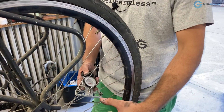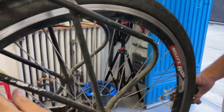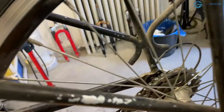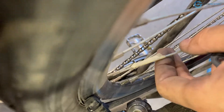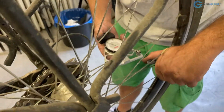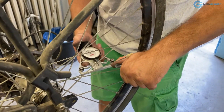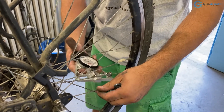Before touching anything on this second pair, I'll spin the wheel to see what's going on when they are in play. Does the rim come too far away in that spot? Yes, a bit. Out of these two I'll loosen the tight one by just a quarter of a turn. Looks better.